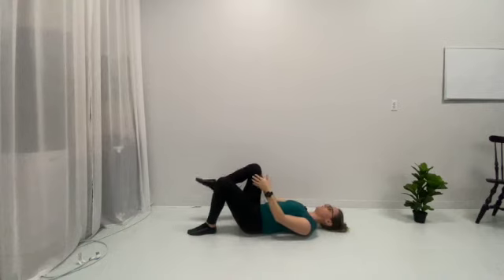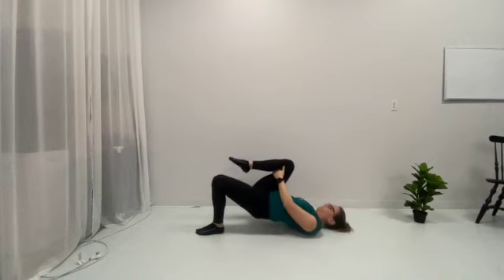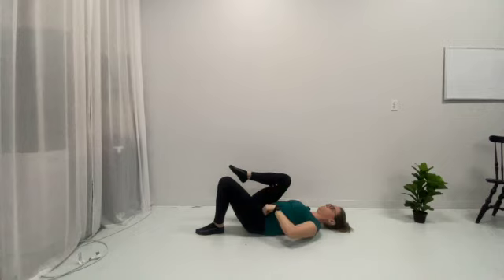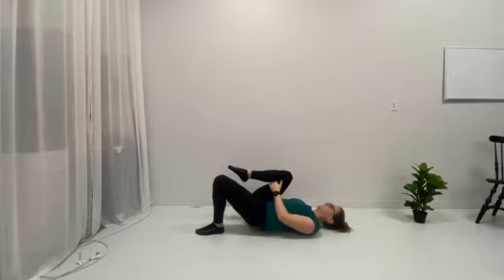From there, we are going to hug one knee up towards our chest, and then we are going to push the ground away, squeezing our butt as we lift ourselves off the ground, and then slowly return to normal. This is working on our active hip extension, so the motion should be coming from our hip as we lift up and lower.